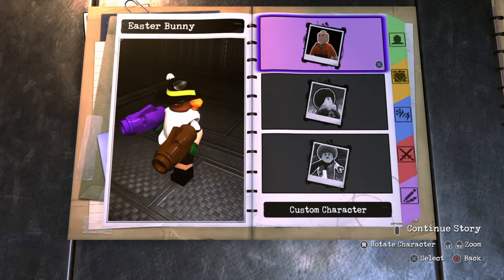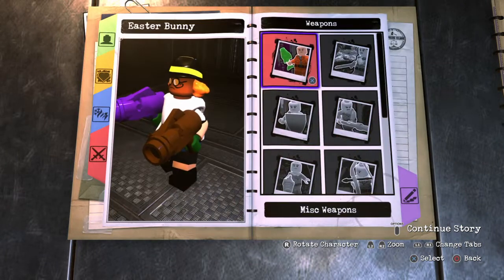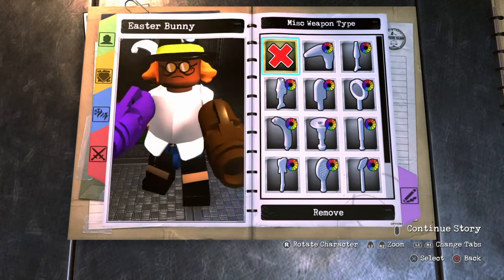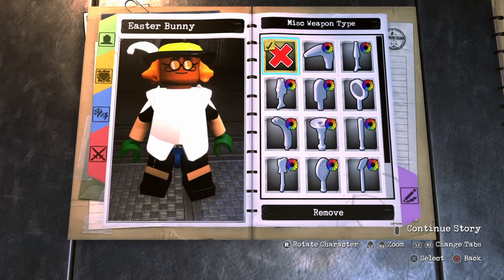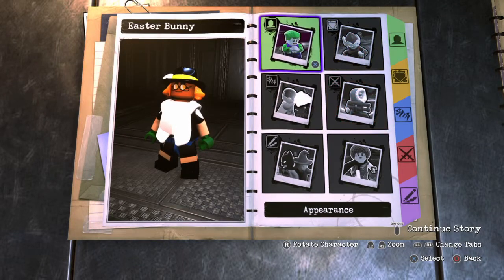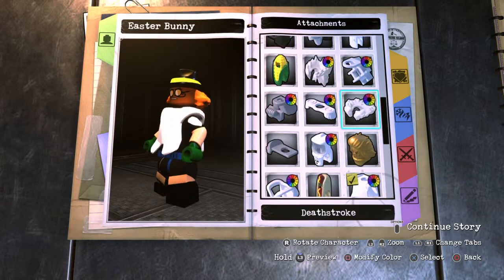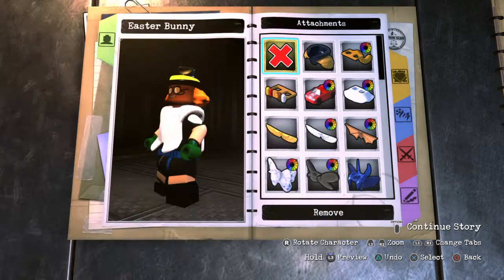Hey, what's up guys, Kansas Marvel here doing another LEGO DC Super Villains video. Today we've got a fun custom — the Easter Bunny for Easter, which is on Sunday. It's a funny custom, looks pretty cool, and pretty easy to make. Nothing too complicated. It's probably going to be a pretty quick video, so I'll probably be posting another Easter custom later today. Stay tuned for that.